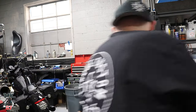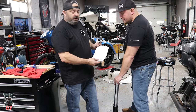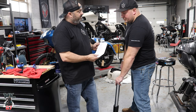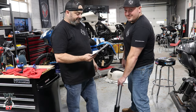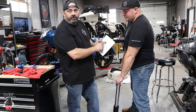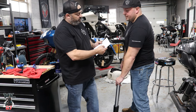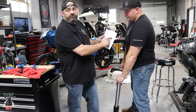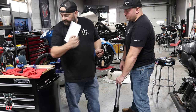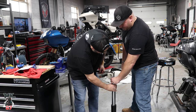The last thing we're going to do here is set the preload and the rebound. Check the setup data in the back of the sheet. Rider weight — 242 pounds, which converts to about 109 kilograms. The closest on the chart is 110, so anything 110 or over is the same setup. Your preload turns according to the chart is going to be 15 turns — 15 rotations. Once the cap stops spinning, start turning.